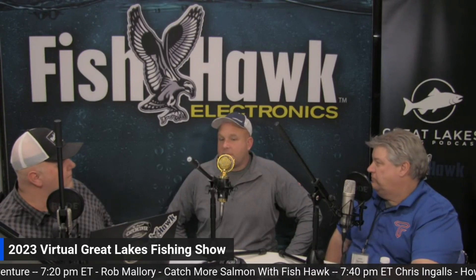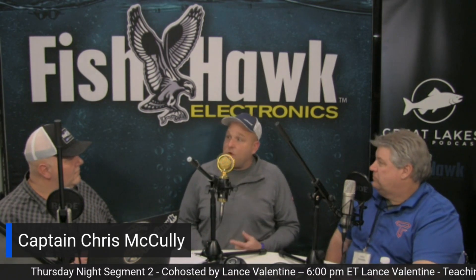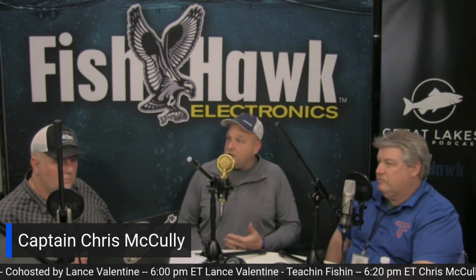Good to have you on the show, Chris. Give us, for the audience, just a little bit of an overview of what you do. I do chartering on the Detroit River in April and May, jigging walleye vertically. I see Captain Lance every day basically, which is good because we can actually share information and help put more people on fish. But after that I go down to Lake Erie, and in the meantime I do sonar installation and sonar education in the boat.